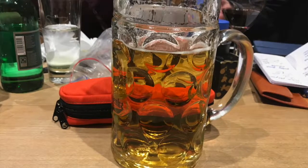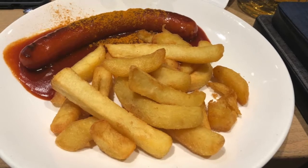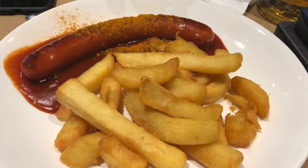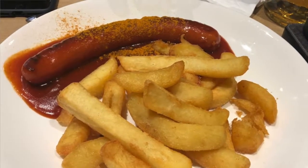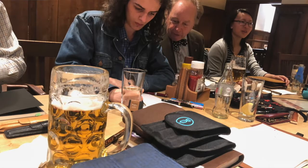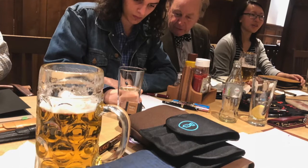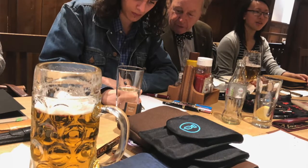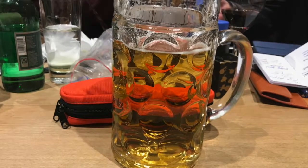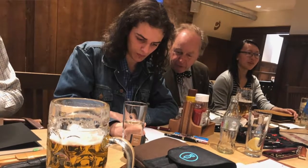They also have really nice food. They make a lovely currywurst — a German sausage, steamed and then fried, served with a curry sauce, paprika, and chips. It's not a heavy meal, which suits us since we meet around midday. I typically have a pint or a stein of lager shandy. I don't want to be too wasted at midday, but it's a really nice place.